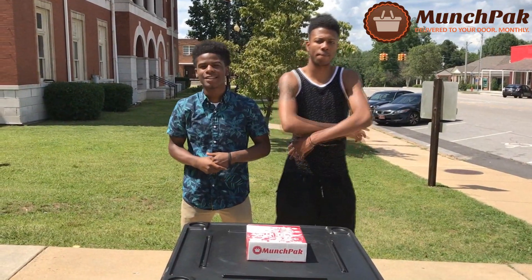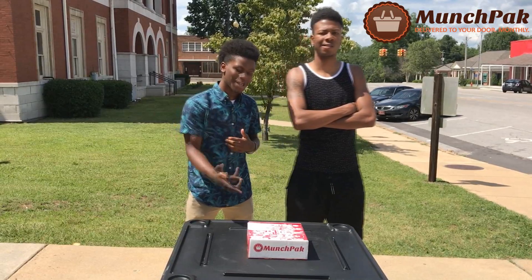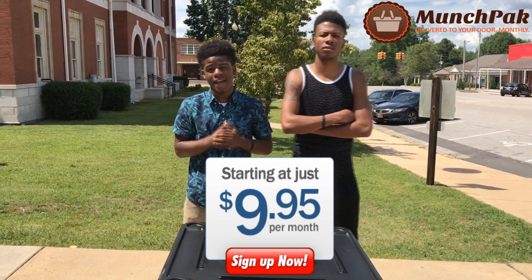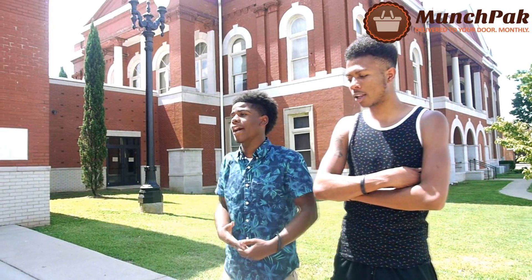What's up, it's tuba.nt, and today we got a different video for y'all. Today we're going to be reviewing a company called MunchPack. Basically what they do is they ship snacks to you. You pay a small subscription fee, which is $9.95 to start. They got juices, chips, and whatnot.